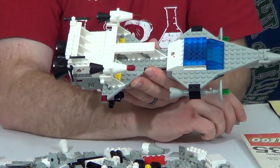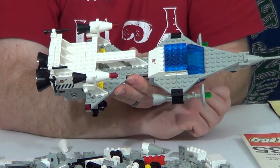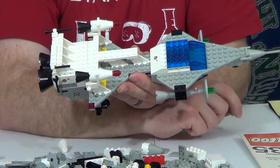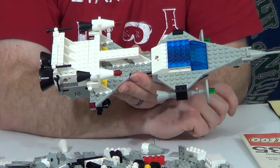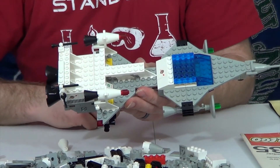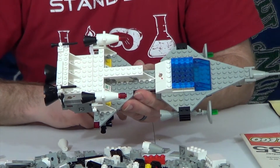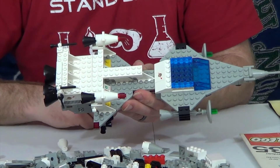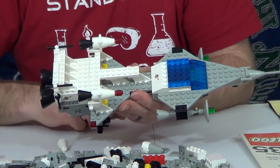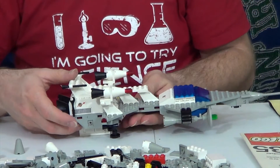You can definitely tell this is an older set because a lot of these pieces have lost their clutch power. There were a couple of pieces that cracked while I was trying to put them together, which is too bad — but that's what you get when you work with pieces that are about 37 years old. Still a cool little play feature here, though.